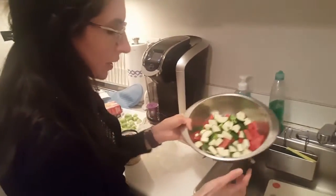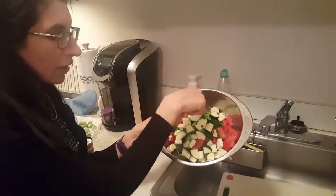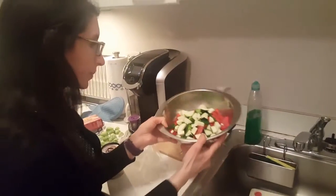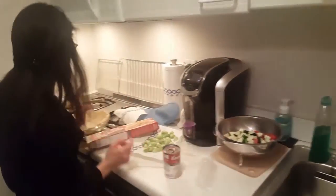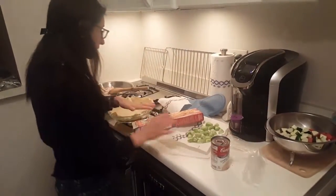In the drainer is zucchini, red pepper, cooked carrots, and cooked broccoli. The zucchini and the red pepper are raw. What we're going to do is put the chicken, the soup, and the vegetable medley in the pie.